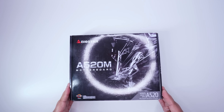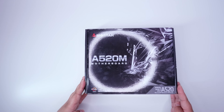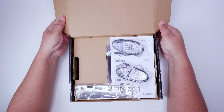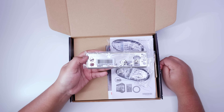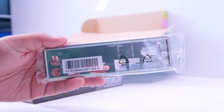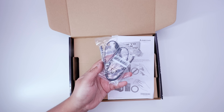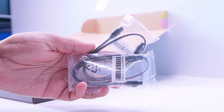Let's check out the Biostar A520MH. It's the new entry-level AM4 chipset for Ryzen 3000, Matisse, and also Renoir APUs. So let's take a look at what's in the box. First up we've got the rear IO shield — pretty standard stuff for these lower end boards. This board is really poised at being for business computing, like for system integrators and people who are building computers for offices. Next up we've got two SATA cables for your spinning rust drives or your 2.5 inch SSDs.